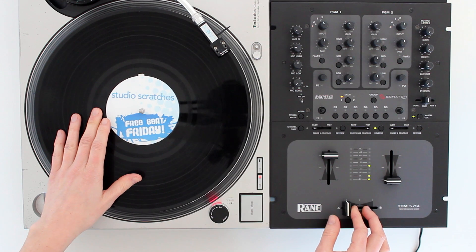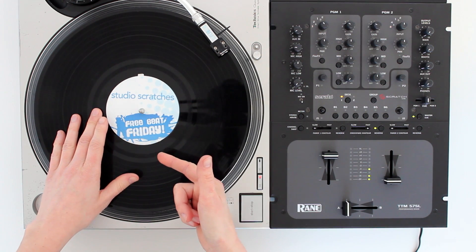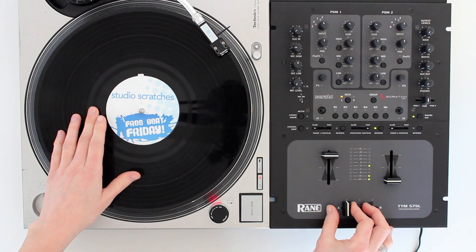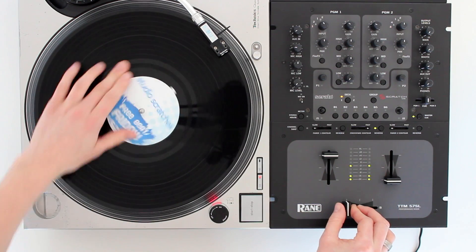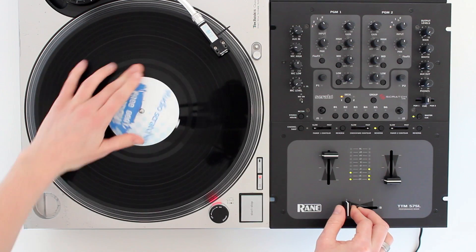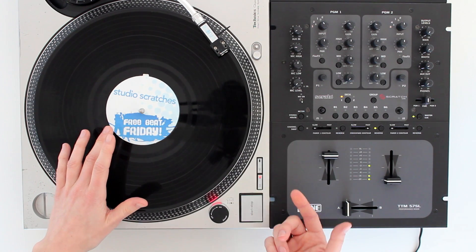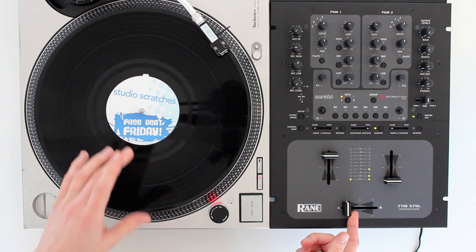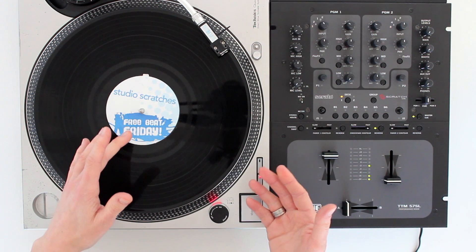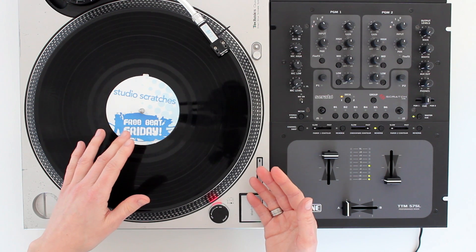The forward scratch is the first scratch where we combine using the crossfader at the same time as using our record control hand. It sounds like this. So this technique is a combination of using the drop, which you learnt in a previous video, together with opening and closing the crossfader. It does require some coordination, so don't worry if it feels awkward to start with. It does take a little while to get used to.